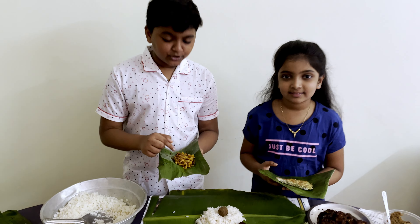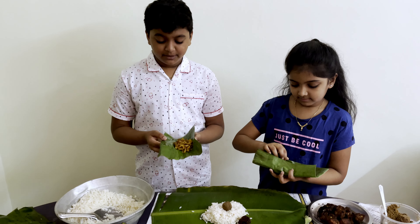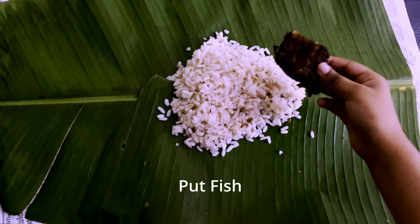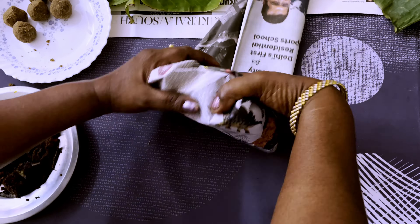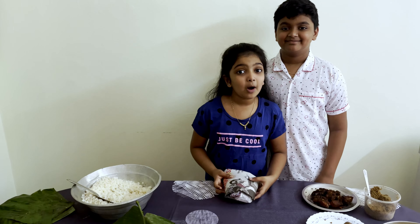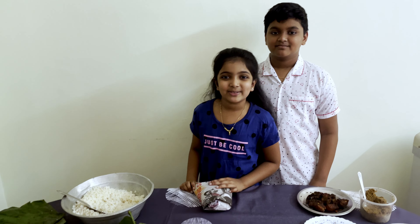Now we will grab the potato fries and the omelette and put them inside the rice on the banana leaf. Our food is ready and we will leave it for 2 hours.